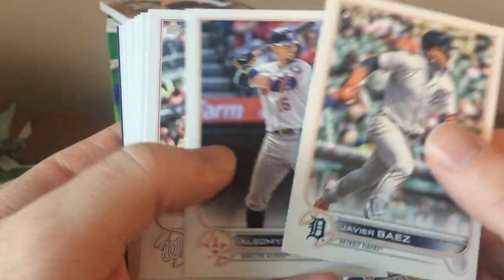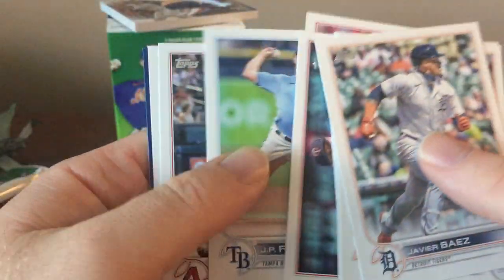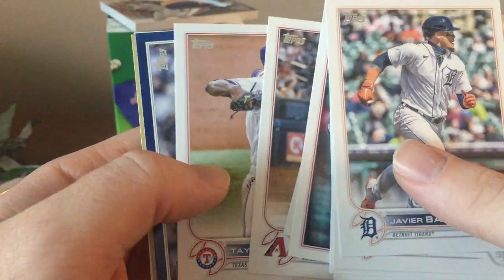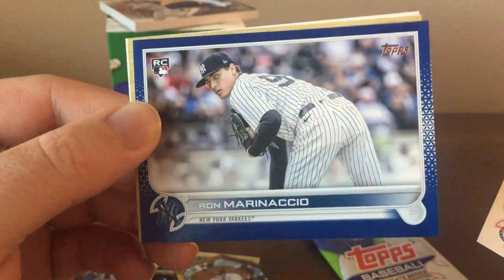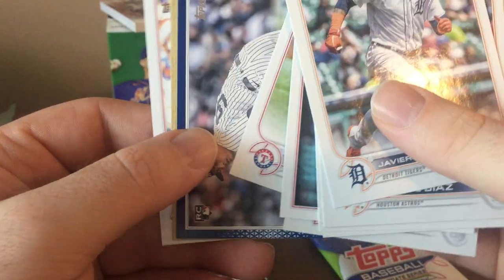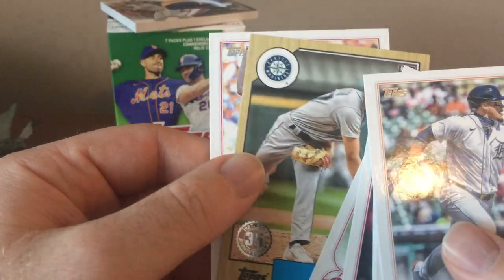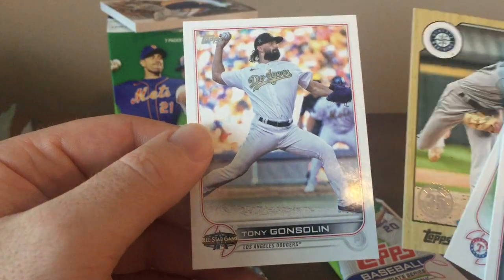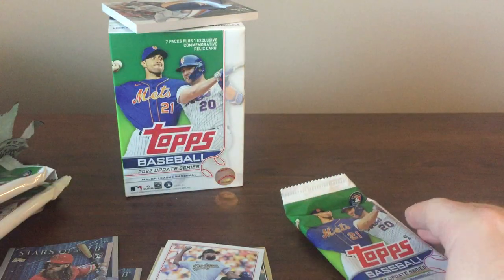There's Javi Baez — that's one of his first cards in a Tigers uniform, probably his first flagship Topps card in a Tigers uniform. I saw Anthony Rizzo is going to opt out of his contract with the Yankees. There's a Ron Marinaccio blue parallel for a Yankees rookie card. Matt Brash 1987 insert. And Tony Gonsolin All-Star Game insert.